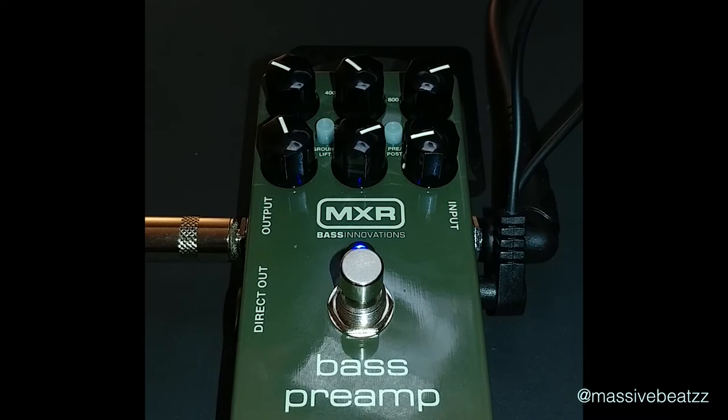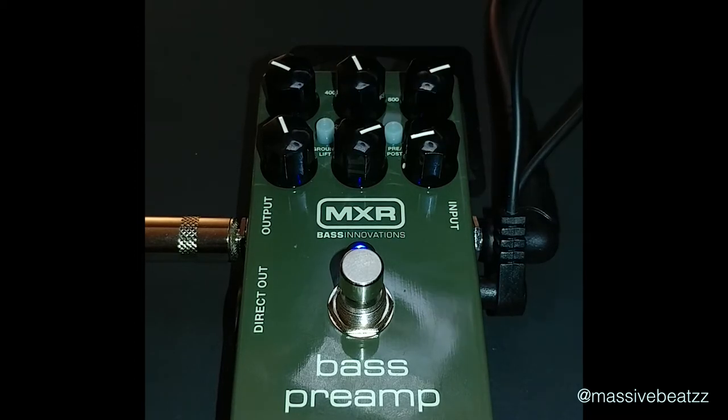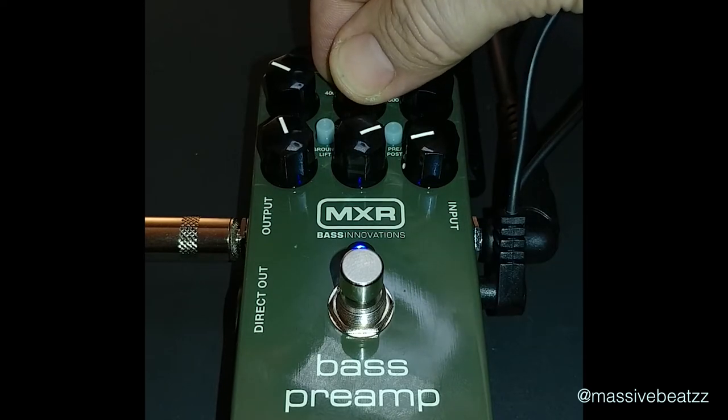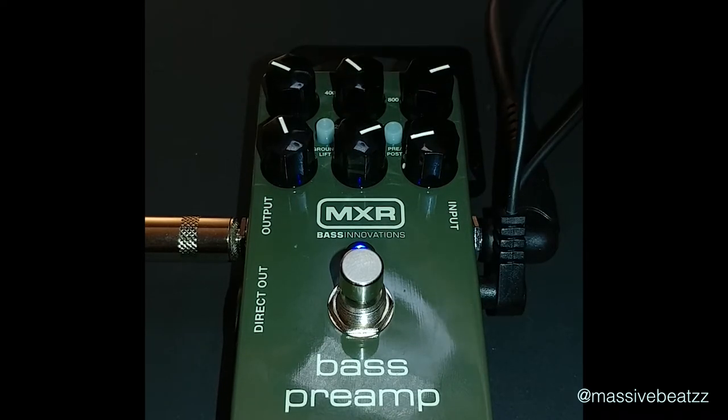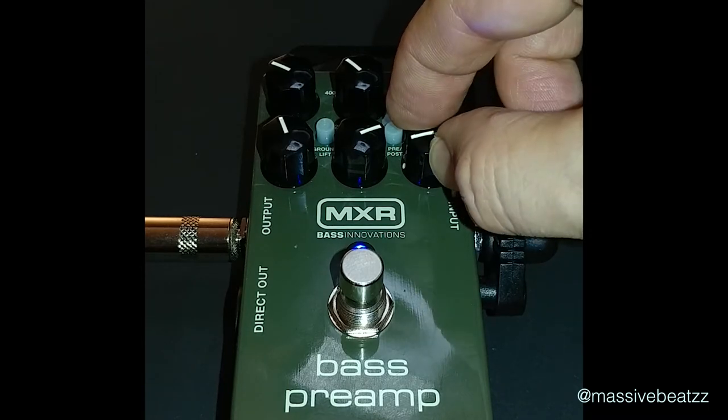Bring down those highs and there's still plenty of highs in there. It's tapewound strings, by the way. The top button here that I'm turning is the frequency for the mids — it's about 400–500 hertz right there.